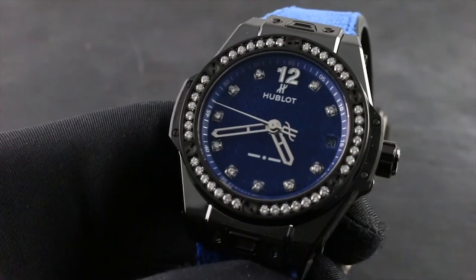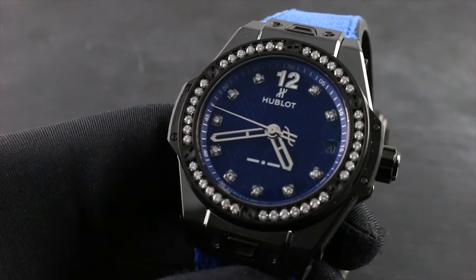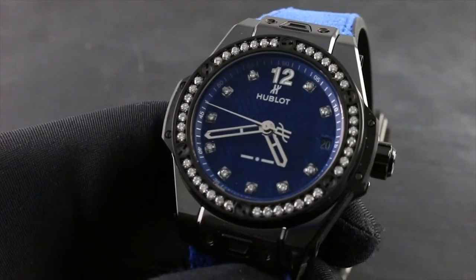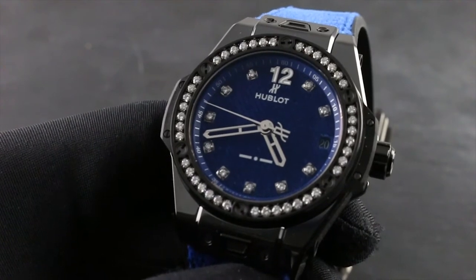Greetings, I'm Tim of Govberg, and welcome to the world of Hublot. Today I'll be your guide to the proper usage, care, and maintenance of your Hublot Big Bang One-Click Italia Independent Blue Velvet.